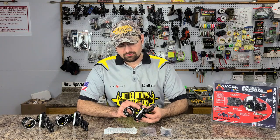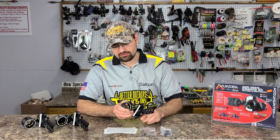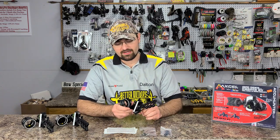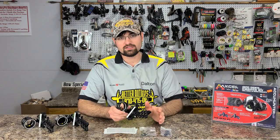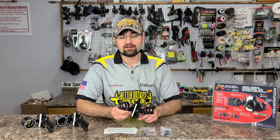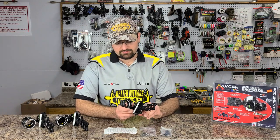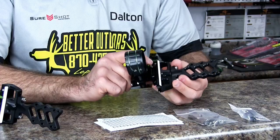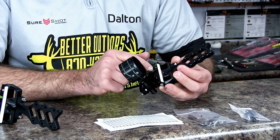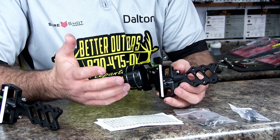It has an adjustable yardage pointer and a 20-yard dead stop. Say your 20-yard mark is set — when you dial it all the way up in the dark first thing in the stand, as soon as it hits the stop you know you're at 20 yards and you're ready to go. Then when daylight comes you can adjust, or range an animal and carry on. Both the yardage pointer and dead stop are slotted so you can move them independently.